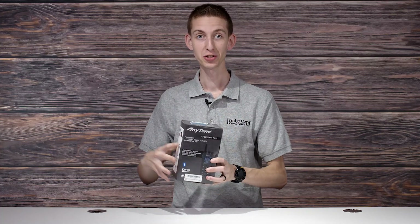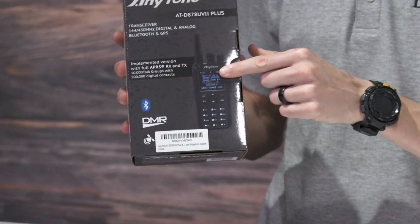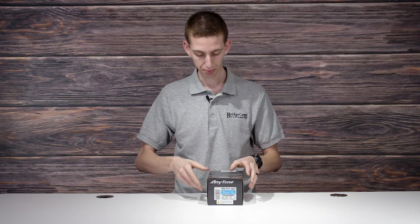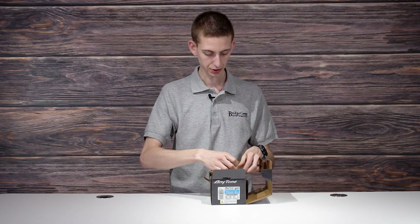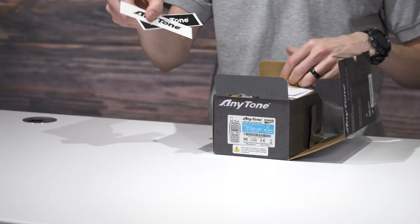So now we are going to unbox the brand new 878 UV2 Plus. So here it is — they've actually changed the box design, so it has a cool looking box now. It looks awesome. We're going to open it up. Got a couple of AnyTone stickers.